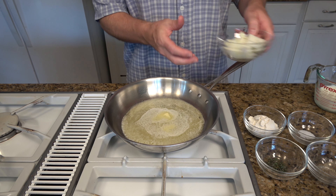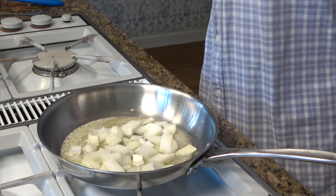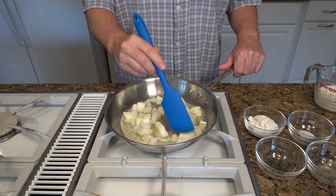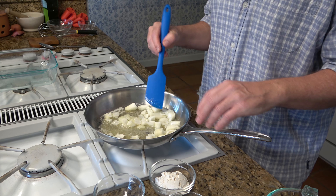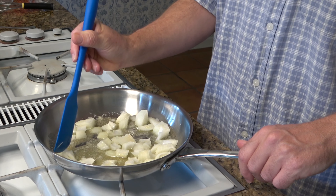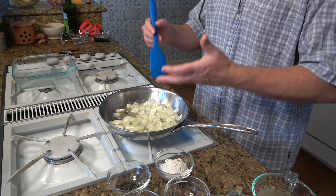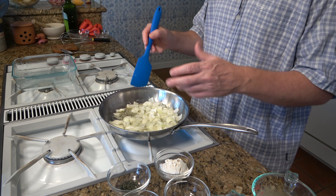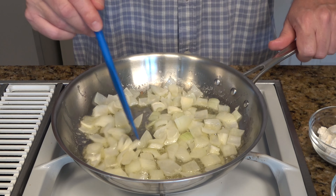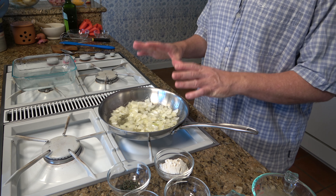Once the butter's melted, add one cup of diced onions. We're going to sweat these guys — we don't need to brown them, we just want to make them translucent and tender, and bring out their flavors. Making scalloped potatoes with a homemade cheese sauce is just so satisfying. It's so much better than that powdered stuff you buy at the store, and it's really not that difficult to make. The onions are perfect — translucent and tender.